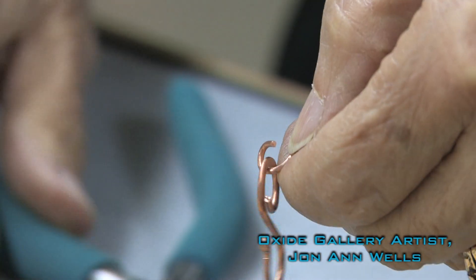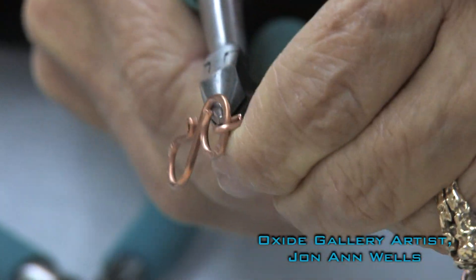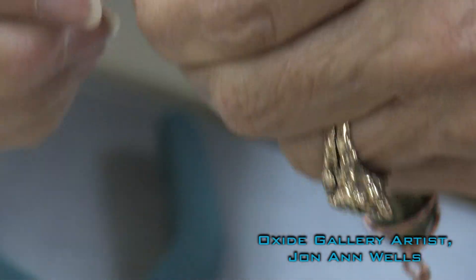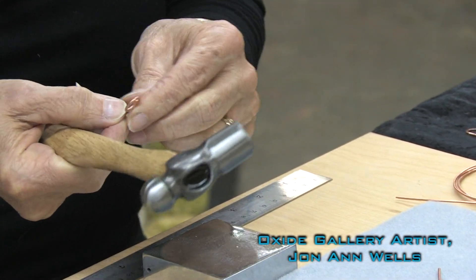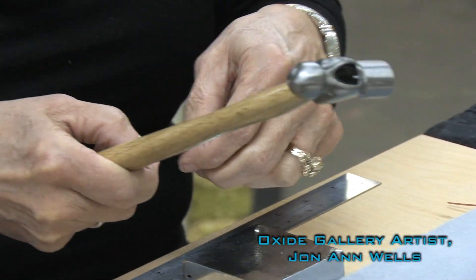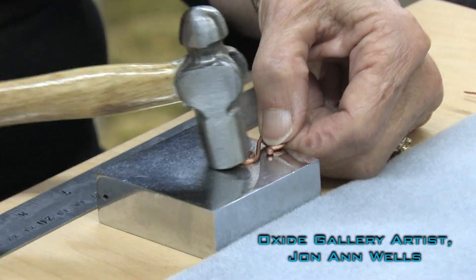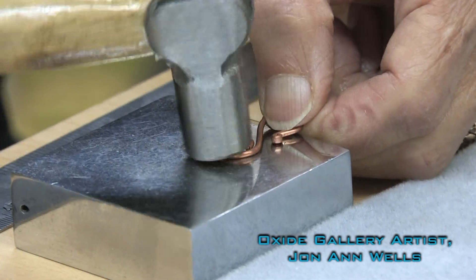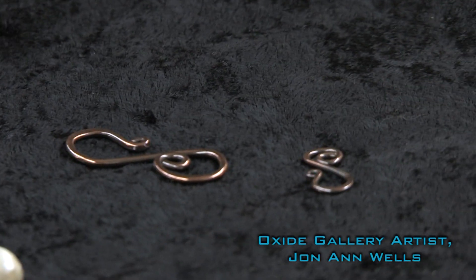At each end — just partially though, we're not going to do the entire piece — you want areas of hammered and areas of untouched wire. Hammering also strengthens the clasp; it work hardens it, and it gives you a nice variety of thick and thin, which is more pleasing to the eye. Now you have a piece that is much more interesting.